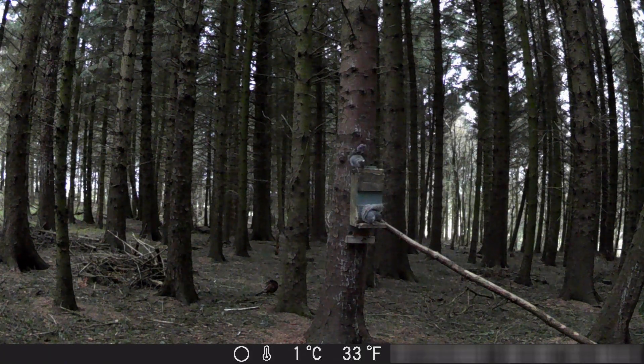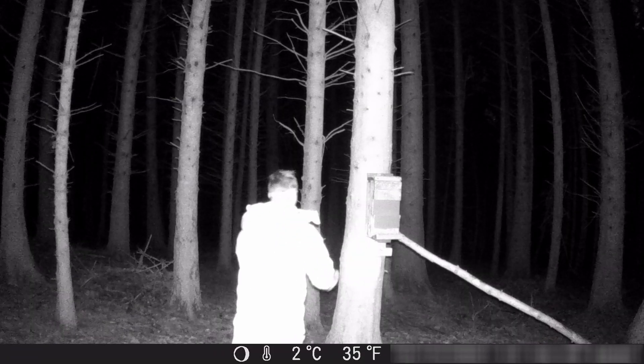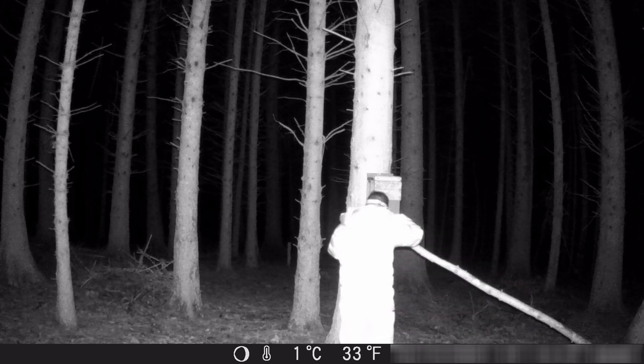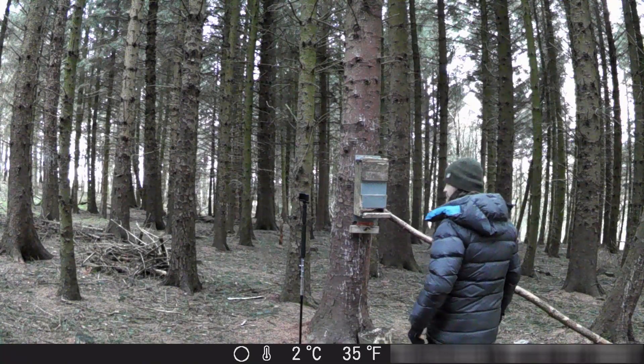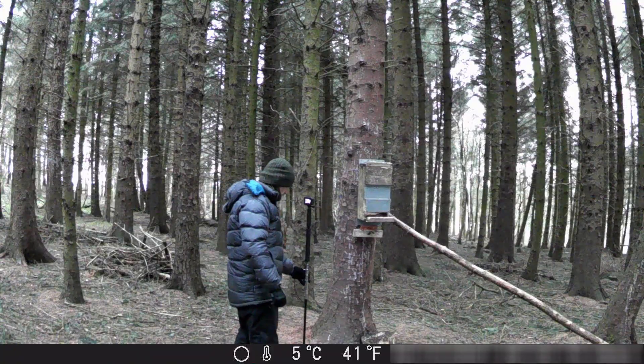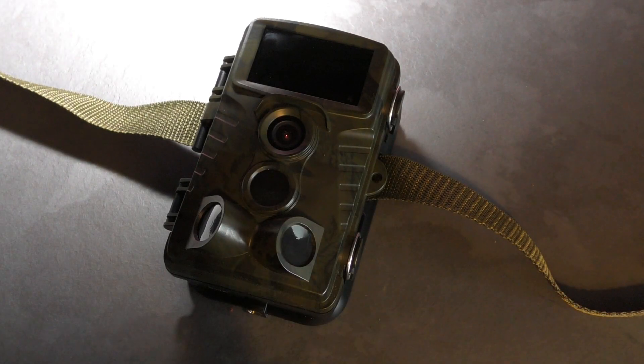You can see the activity on this feeder — there are blackbirds about, and pheasants as well. This is completely pitch black. You can see just how dark it is in the background. Night vision IR is working very well, and also the daytime mode working very well. The video quality is absolutely superb. It's so easy to use and anybody can use it.